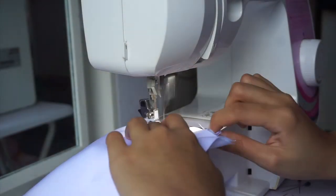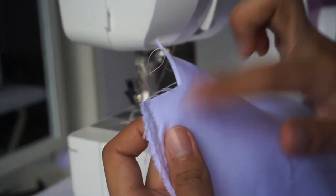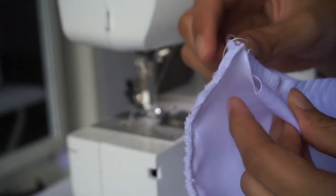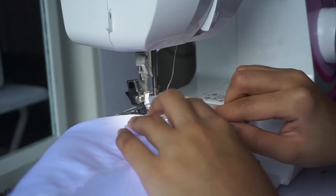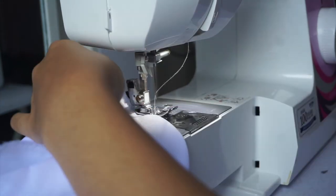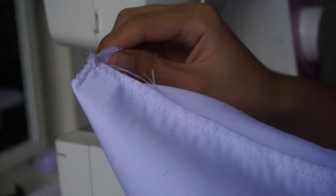After that, just simply sew the sides and the bottom part together. For the bottom corner, you have to fold it like this and just sew it close. And that's it for the inner lining of the bag.